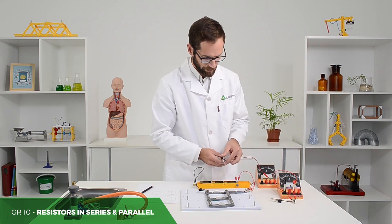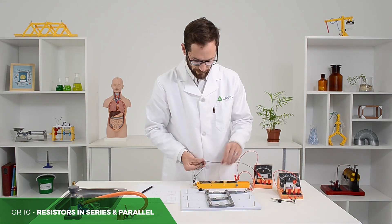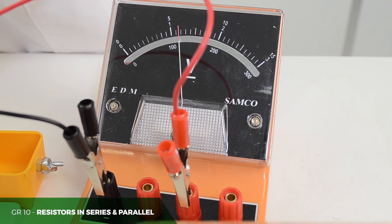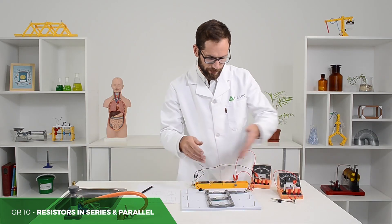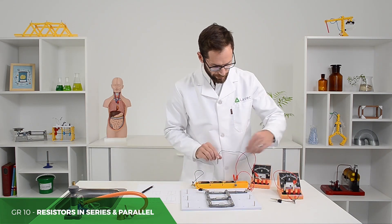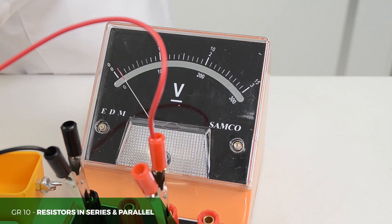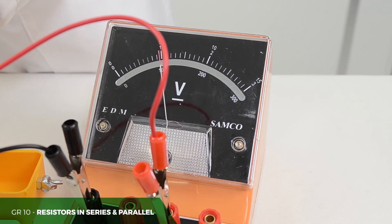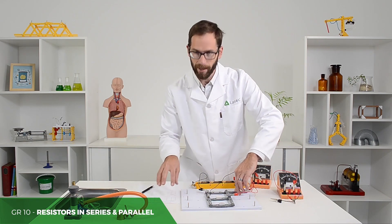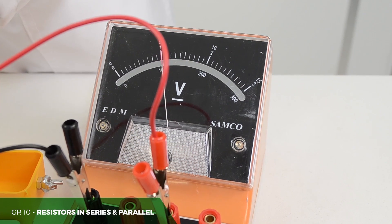We'll start off taking the terminal potential difference with the voltmeter in parallel to those cells, and then taking it in parallel over each of these resistors. Keeping the polarity correct, I'll need to connect it here and then turn that switch on, then connect it, turn the switch on, take down my reading. They'll be having to take those readings down, practising doing that again to interpret their findings.